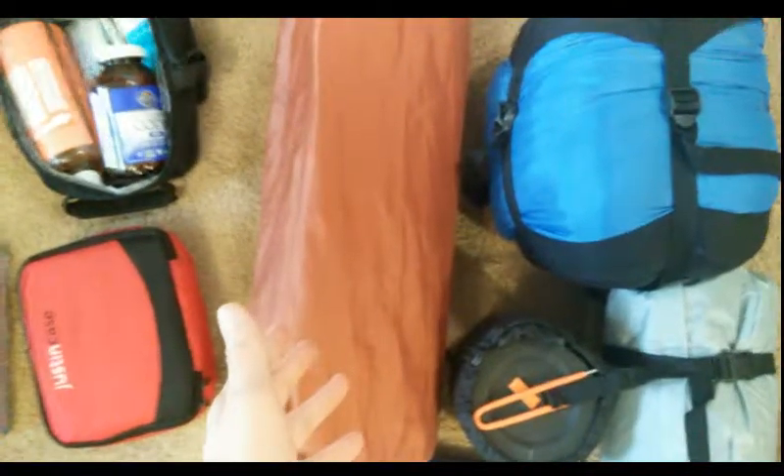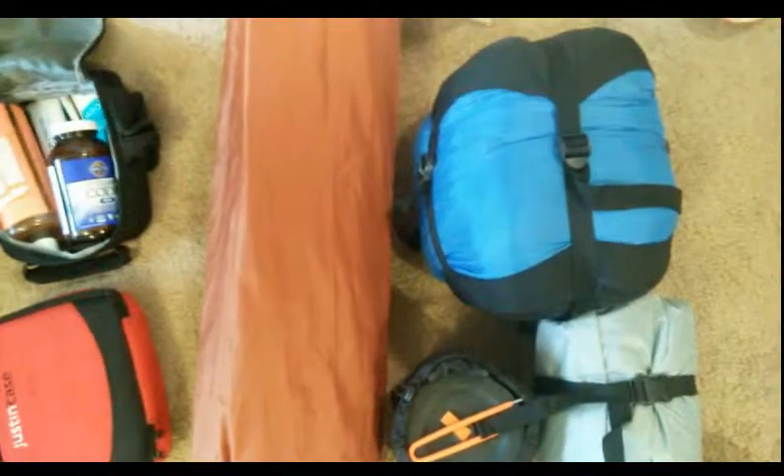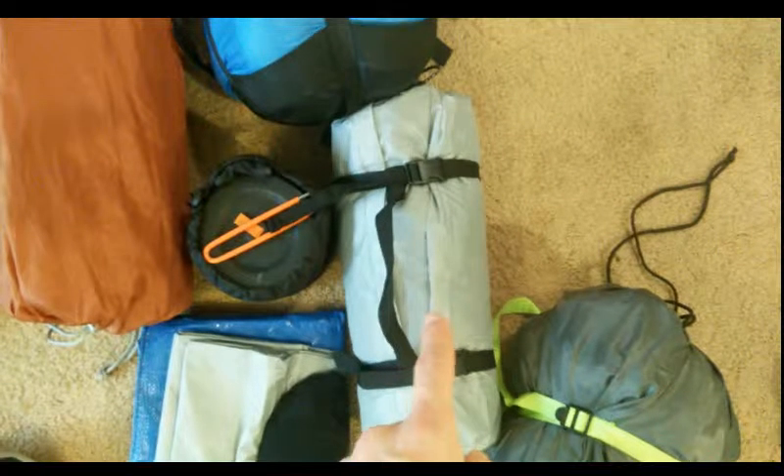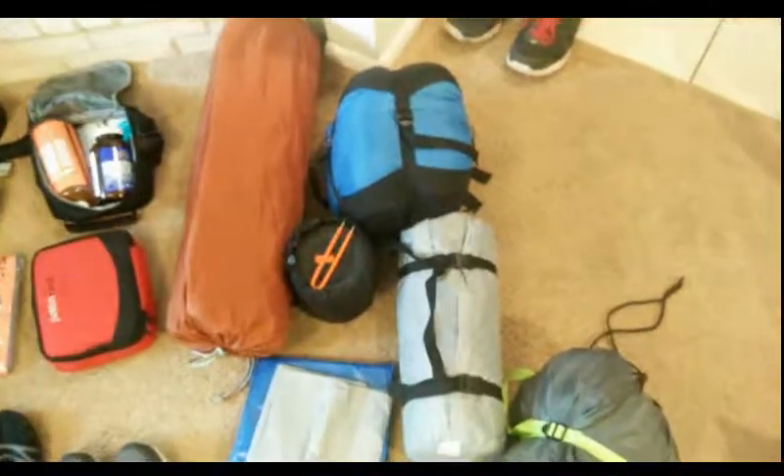Over here is the camping gear. This is going to be my bed — a roll-out foam air bed. You roll it out, open a valve, and it fills up with air. Sleeping bag. This is a small two-person tent. This is my mess kit — it has a pot, a couple of bowls, and two sporks, basically for oatmeal and things like that while I'm on the road.